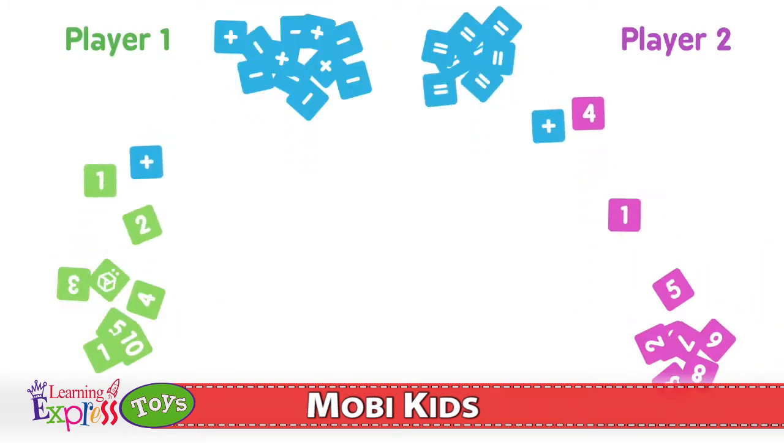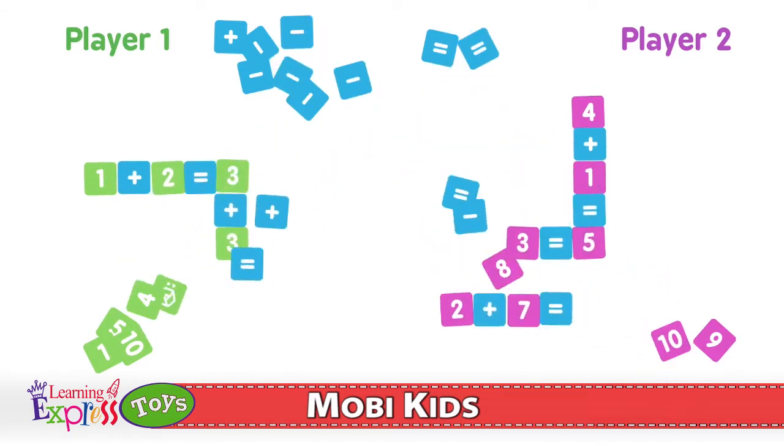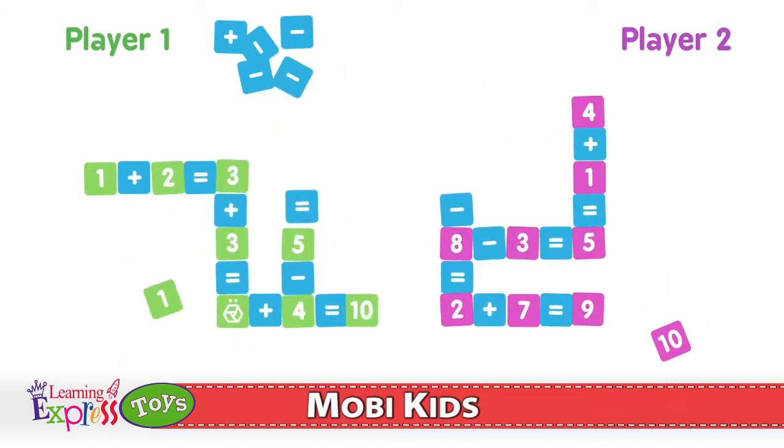Players race to connect all their number tiles in a crossword-style grid. The first player to connect all their numbers shouts Moby and is the winner of the game.